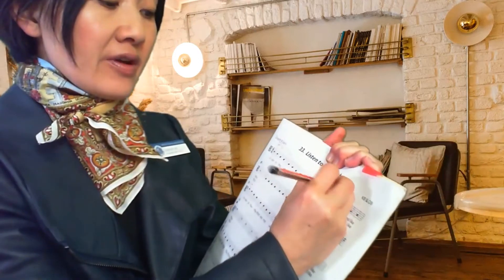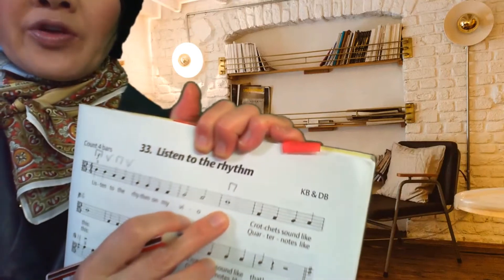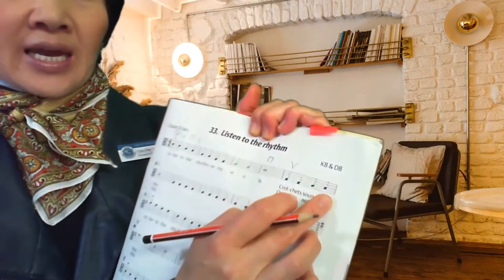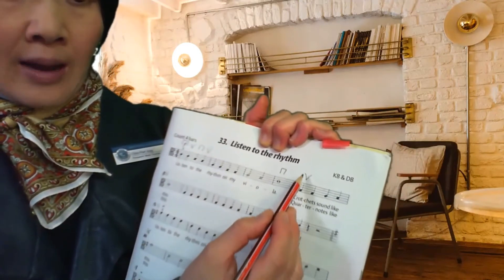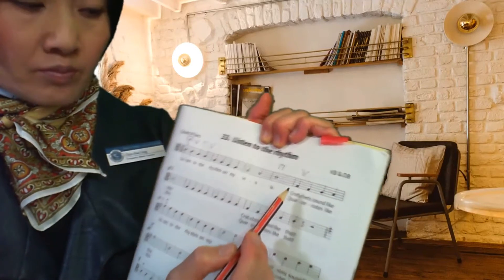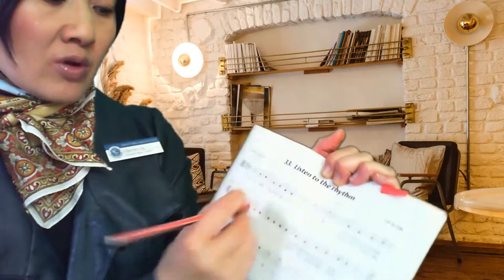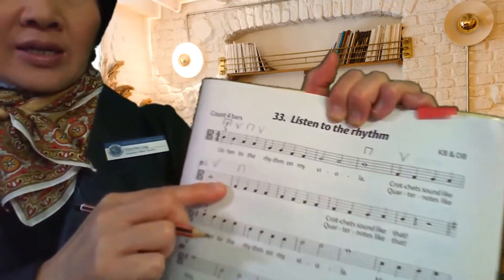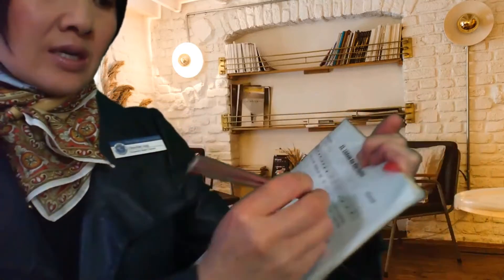We will have a down bow for that long semi-brief third finger on the G string, and then the crotchets sound like this. Can you see that I've noted the up bow there? I would like you also to note the up bow there, because we finish with an up bow, and then when we do the crotchets on their own it should start on a down bow — down, up, down, up. Crotchets sound like that.